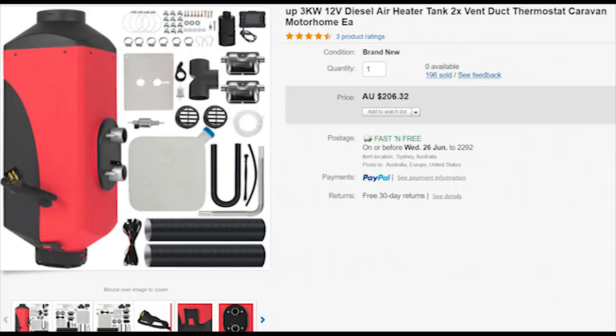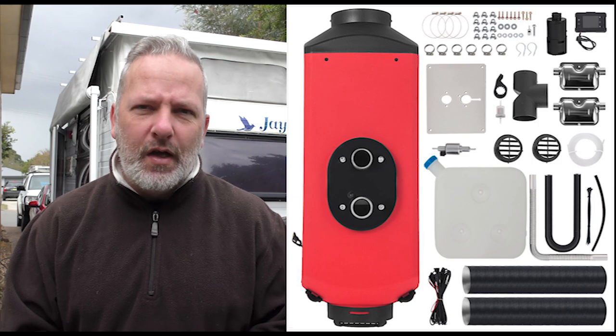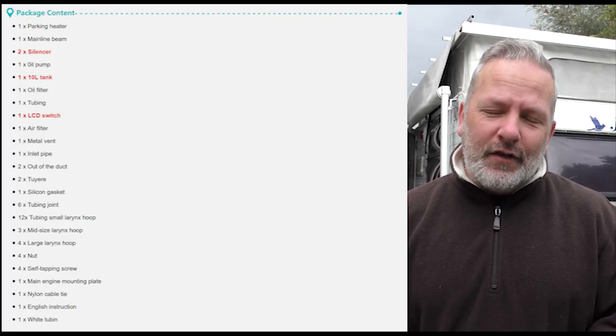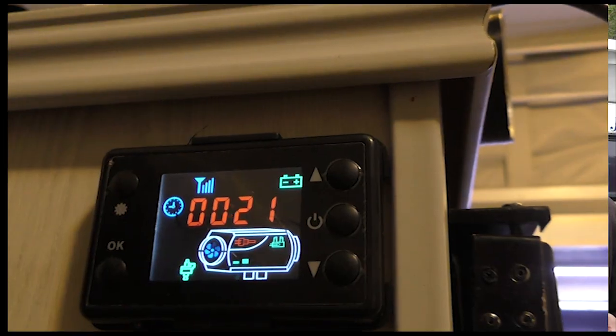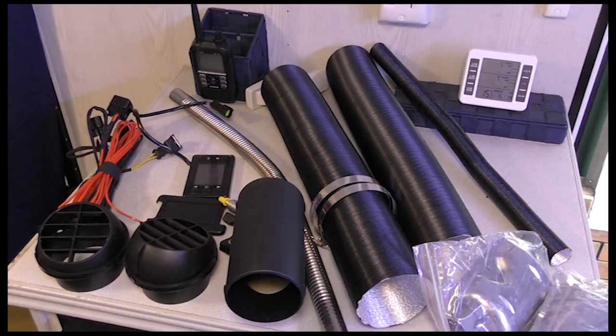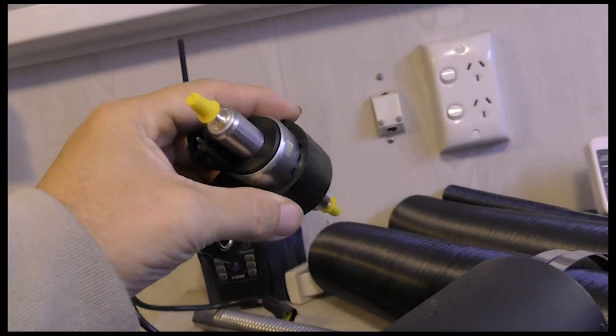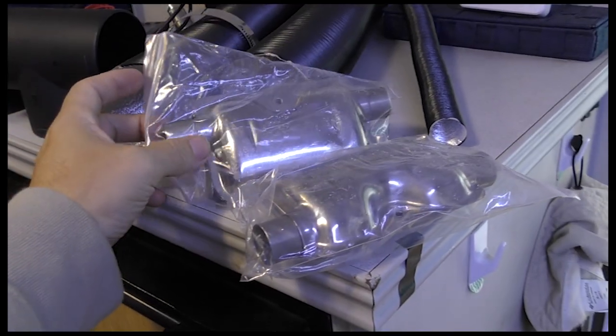This weekend's video is going to be about the install of the eBay 3 kilowatt diesel heater. I know there's been lots of questions on forums, there's been people posting up, people getting them. I did plenty of research, watched just about every video I could find on YouTube related to these diesel heaters, and based on the experience from forums and YouTube, I was happy to roll the dice and buy one. So today's video is going to be taking you through the install process and what it took me to actually get this diesel heater in.